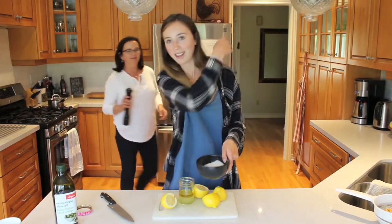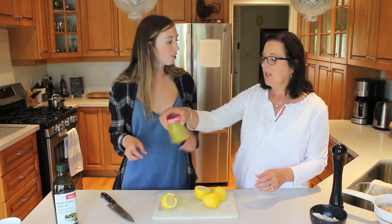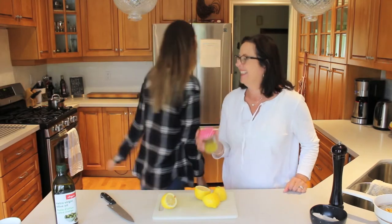Throw some over your left shoulder for good luck. Not your mother. Just shake up your shallots. Just shake it. So she just shook it to the door. Juicing these things.